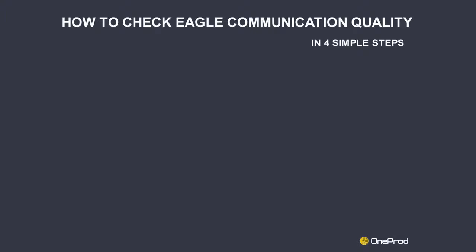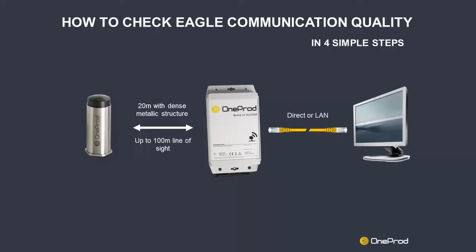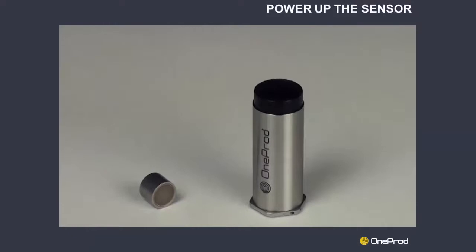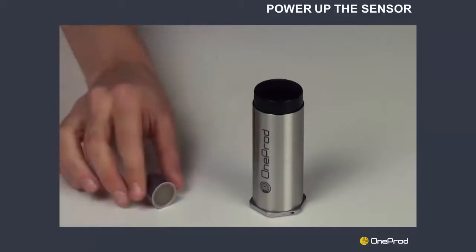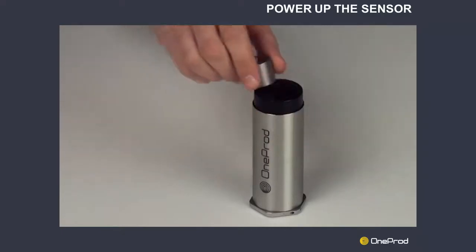First of all, the Eagle sensors must be mounted on the machines, the gateway installed at a reasonable distance, and connected to the computer. Keep in mind that the sensor must be powered up before any test. To do so, simply rub a magnet on the cap of the sensor. It can be done at the office or once the sensor is mounted on the machine.